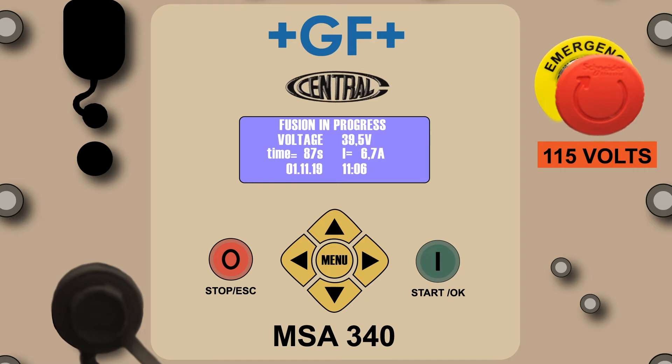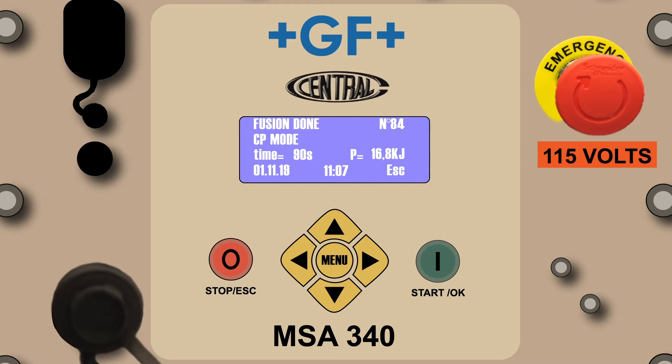The fusion in progress screen reflects the voltage from the power source, the fusion time of the fitting as it counts down to completion, the amp draw from the fitting, and the date and time. The countdown timer will begin to beep once per second when the processor has four seconds remaining.